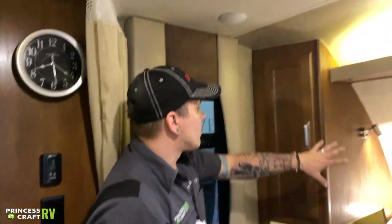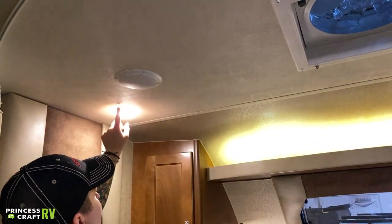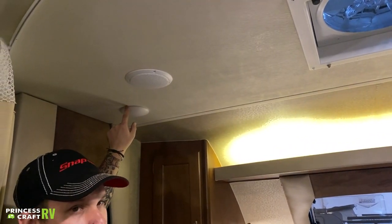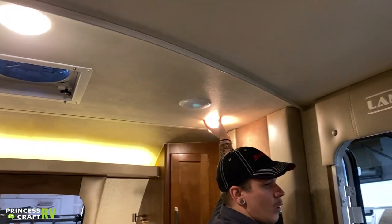Also in the room, we talked about the reading lights and the backlighting, but each light switch here in the bedroom turns on independently — a little slider here to turn that one on, and a little slider here to turn the other one on.